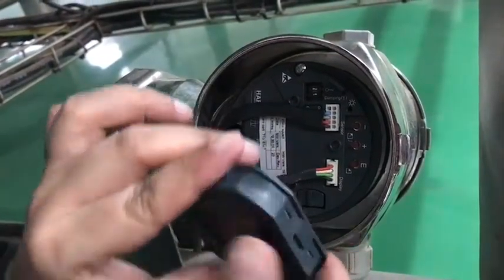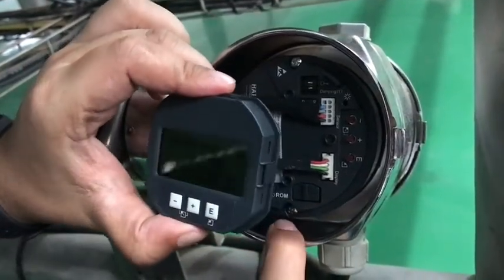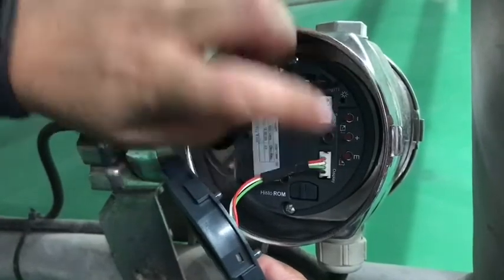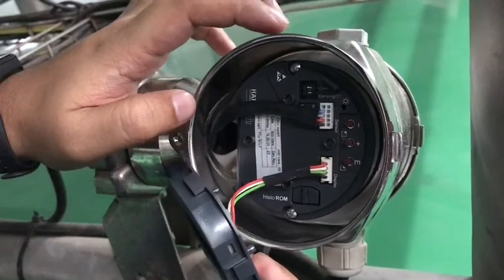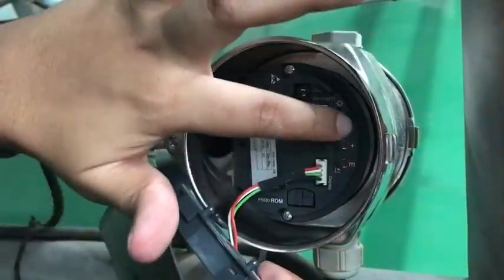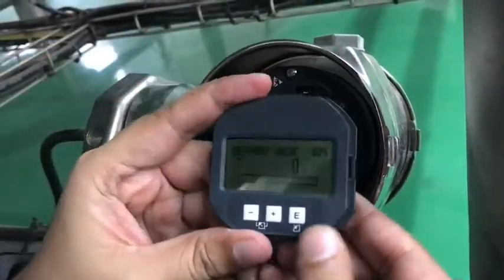If we connect the display part, it is very easy to program or set the value. Normally we can see three buttons: plus, minus, and M. For empty detection there is a zero detection also. If we want to set all the parameters from these three values it is possible, but for better and more helpful use we are using this display.